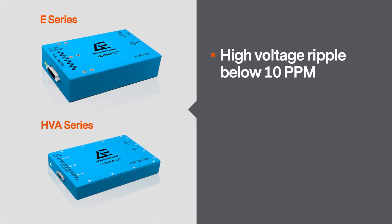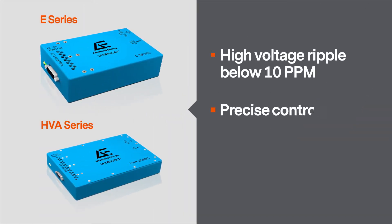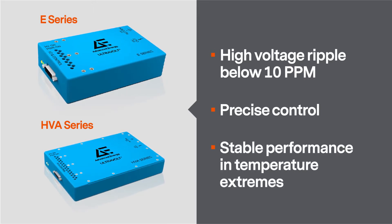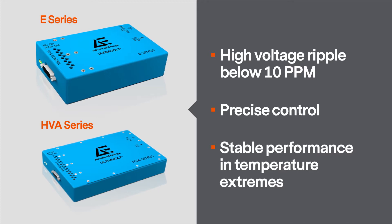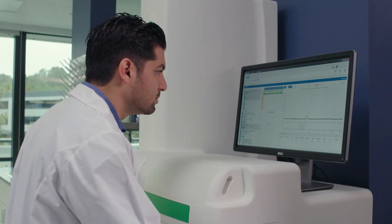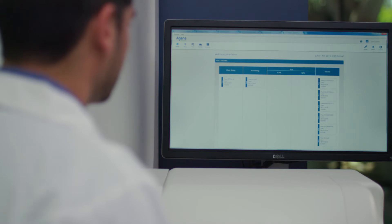If high voltage ripple below 10 ppm, more precise control, or more stable performance in temperature extremes is needed, Advanced Energy also offers both the E series and HVA series. These modules are ideal for applications in high performance mass spectrometry, capillary electrophoresis, and flow cytometry.